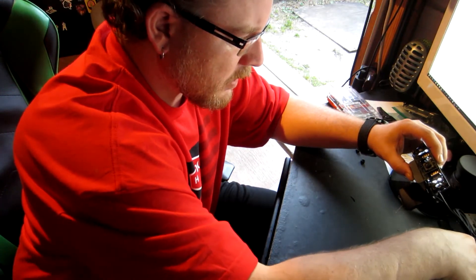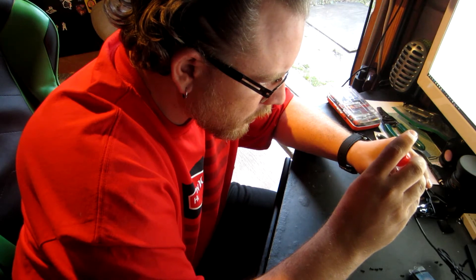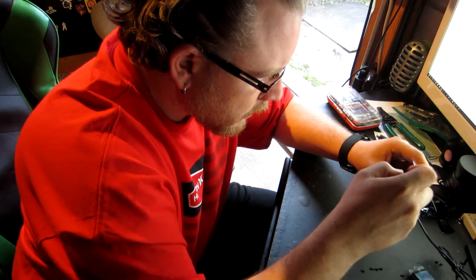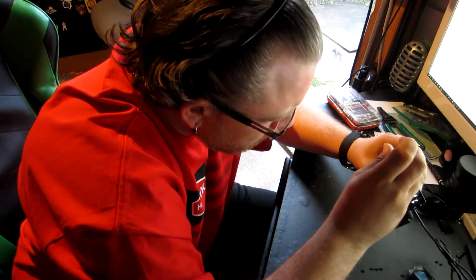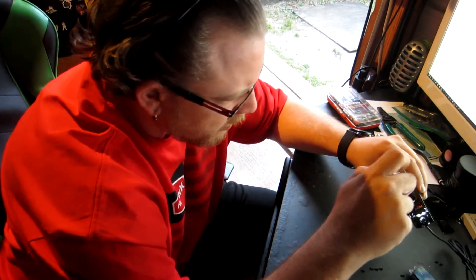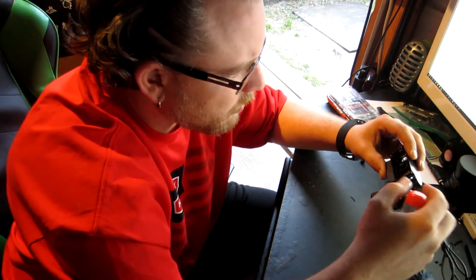All right, so far so good. I'm good, let's go. I have noticed that these LEDs get really warm on the backside. I don't know if there's a cooling issue. They have to be warm, right?